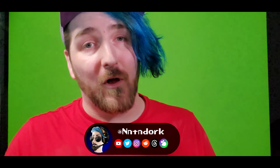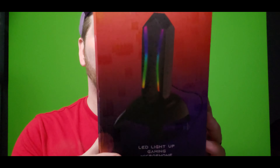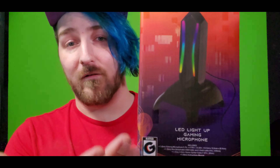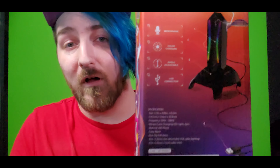Hello my dorklings and welcome back to another unboxing. Today we're checking out the unlocked LED light up gaming microphone. I got this for five American dollars at Five Below. There's not much to it — it literally looks like this. It is an auxiliary microphone and it uses USB for power so it can have all these cool colors.